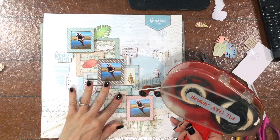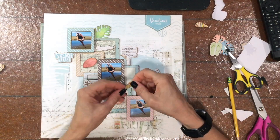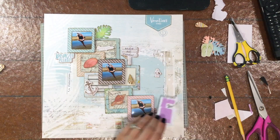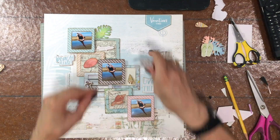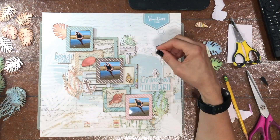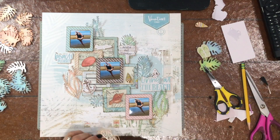I'm adding both chipboard pieces and die cuts to the layout. The sign that says 'Beach Bay Cabanas,' the phrase 'Happy Place,' and the anchor are all chipboard pieces. The shells are die cuts, and I pop some of them up on foam for dimension. The title from the die cut pack says 'Living at the Beach' — I pop that up as well and add a little chipboard seagull right on top. Then I start adding the coral and leaves, which is my favorite part — it really brings the whole layout to life.